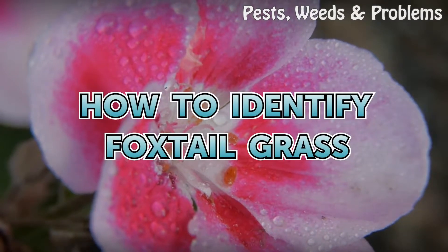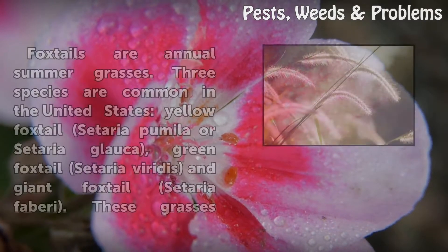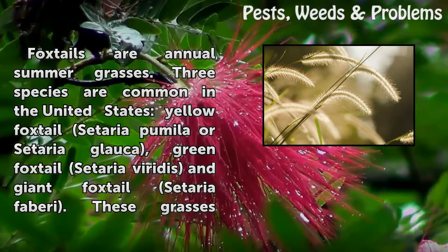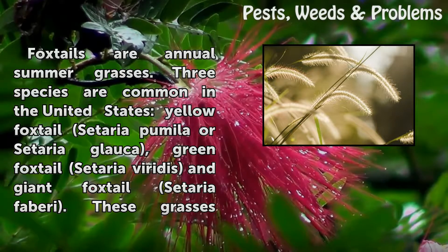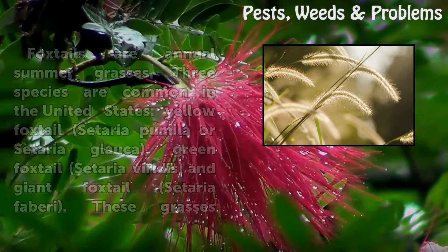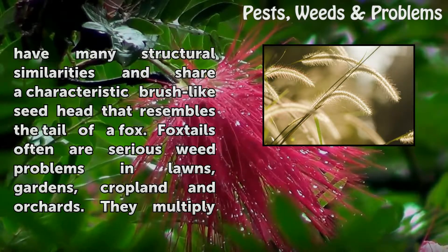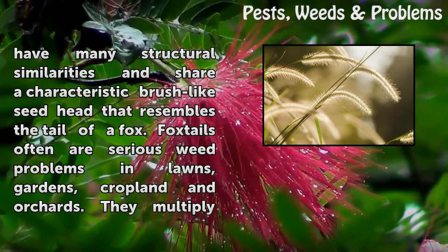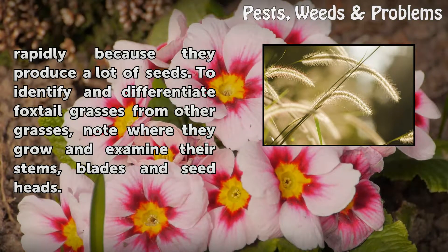Foxtails are annual summer grasses. Three species are common in the United States: Yellow Foxtail (Setaria pumila or Setaria glauca), Green Foxtail (Setaria viridis), and Giant Foxtail (Setaria faberi). These grasses have many structural similarities and share a characteristic brush-like seed head that resembles the tail of a fox. Foxtails are often serious weed problems in lawns, gardens, cropland, and orchards, and multiply rapidly because they produce a lot of seeds.